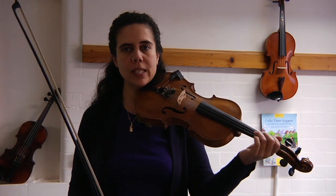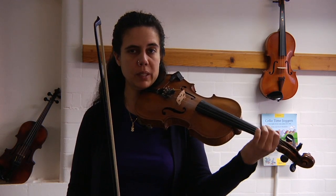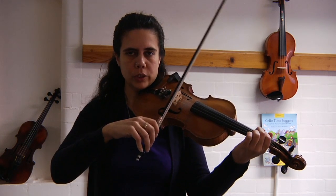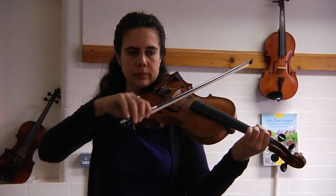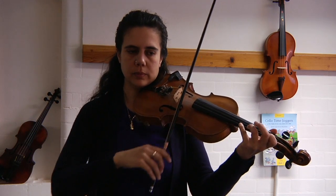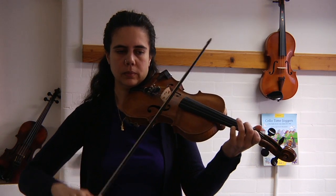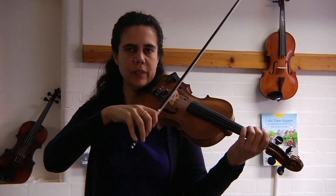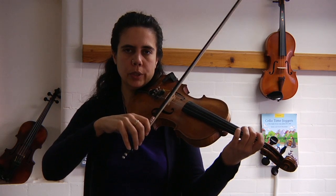Welcome back, let's get ready to slur. Remember, we do three notes to a bow. Get your B flat ready. After three, steady speed — one, two, three. And again, tiny bit faster — one, two, three.